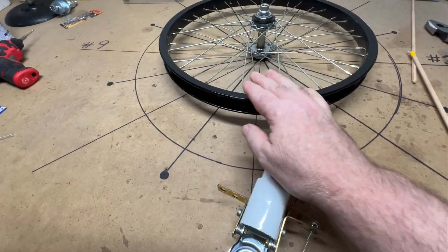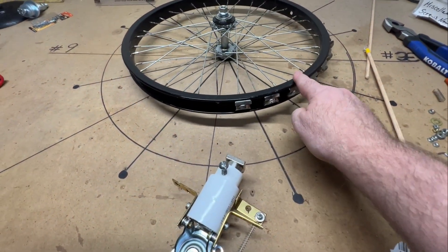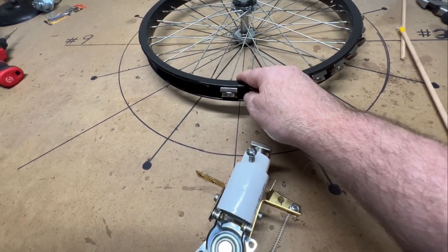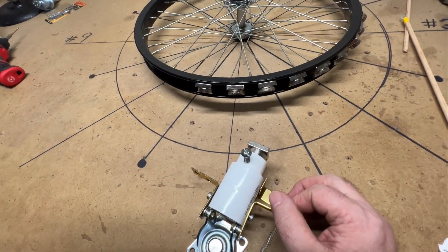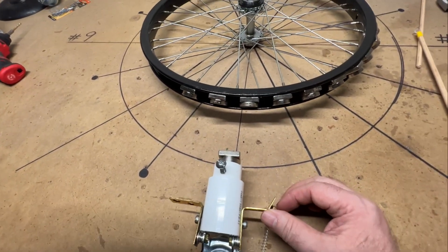It's quite simple: as it gets to the last magnet, the last magnet is giving up too much energy because this is still down. At this point it needs to be already all the way up. See how it wants to go? But if it's down like this it doesn't want to go.